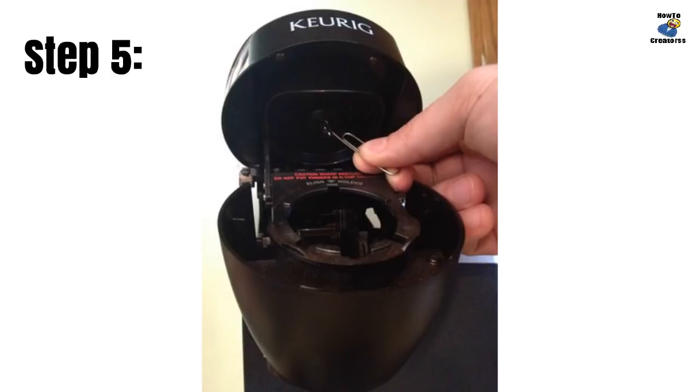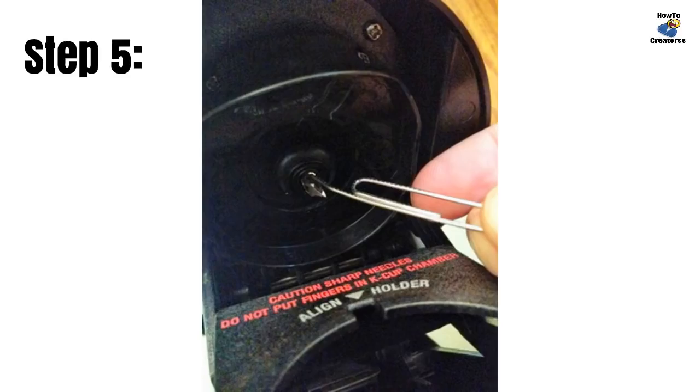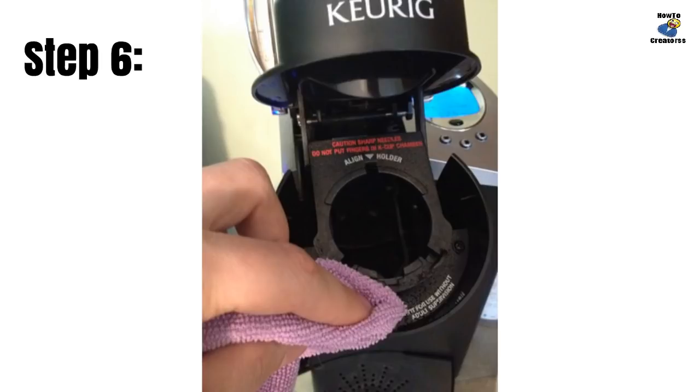The upper portion of the K-cup holder also has a needle with three holes in it. Insert a straightened paper clip into each hole to remove any buildup or obstructions. There's nothing you can break in here, so use some force — get that paper clip in and wiggle it around vigorously. Repeat this for the two other holes in the needle.